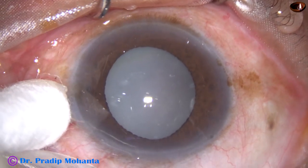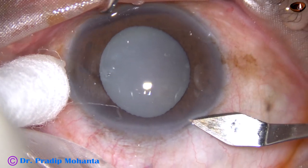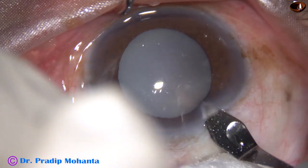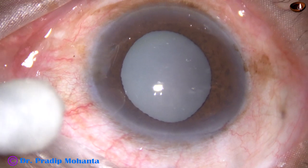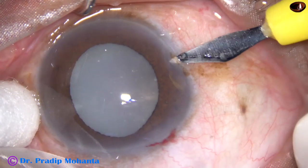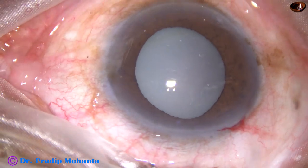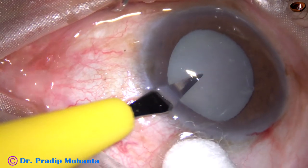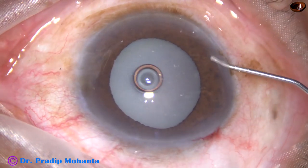Let us observe management of this hypermature Morgagnian cataract. The patient is an 80-year-old man who came this morning with raised intraocular pressure of 50 mmHg. Before surgery, we administered 300 ml of 20% mannitol over half an hour, and the patient's intraocular pressure came down to 30 mmHg. Then I took up this case for surgery.